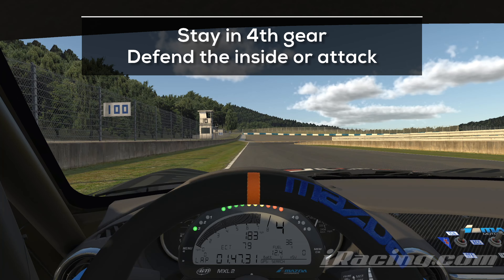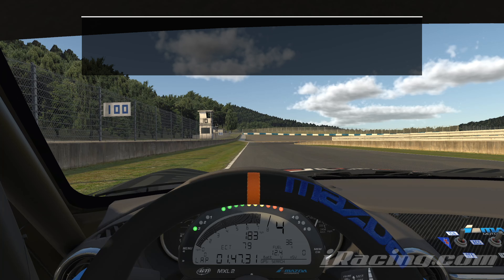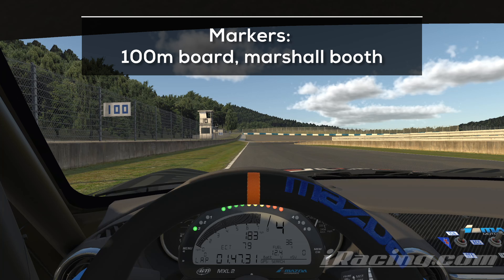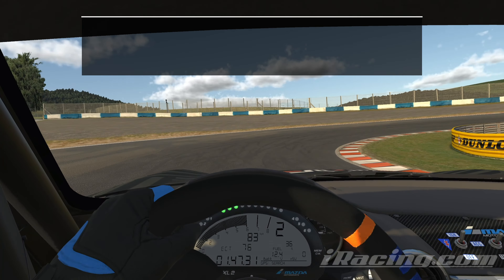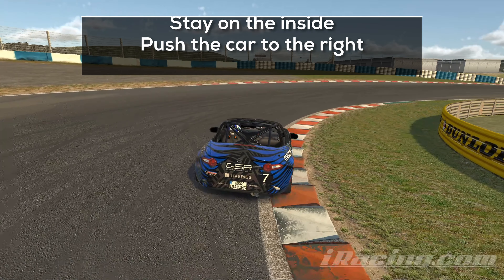If you are not in a slipstream, it's not worth it to shift up into 5th gear — just stay in 4th. The next braking zone offers a good opportunity for overtakes, so make sure to check your mirrors or use it for an attack. The 100m board and the marshal booth are the markers. Hit the brakes hard and shift down as soon as possible. Attack the inside, hit the throttle early and push the car immediately to the right side of the track again.